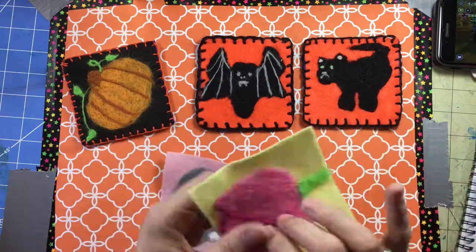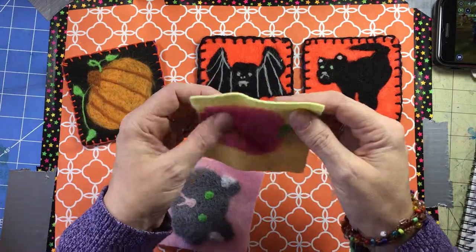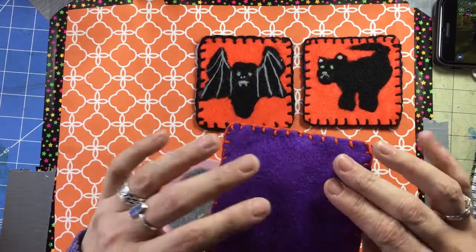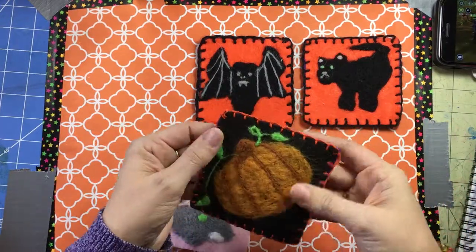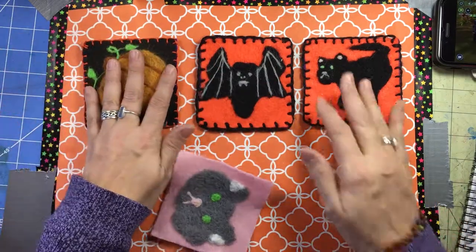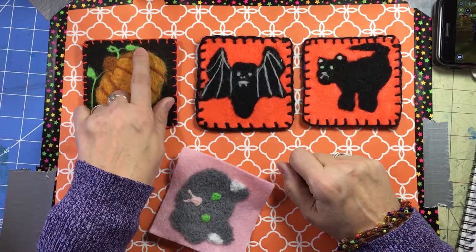If you notice, these are kind of warped and flimsy, but once you've sewn a back on them they're much more sturdy and solid feeling — they're not as flimsy.